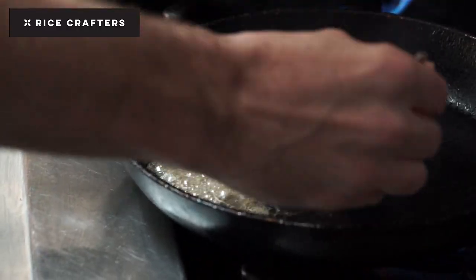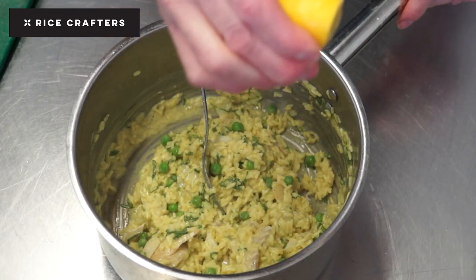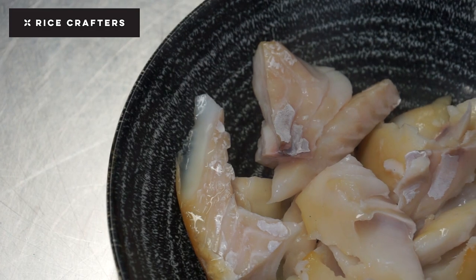Then into the rice: some peas, some coriander, some lemon, seasoning, and my flaked haddock. The rice is then ready, so we're ready to plate.